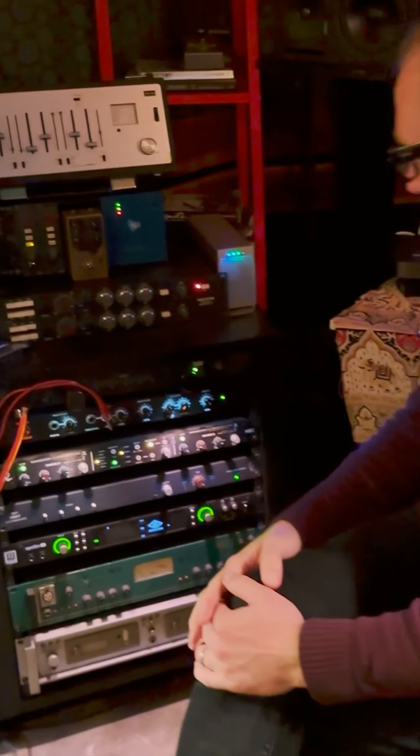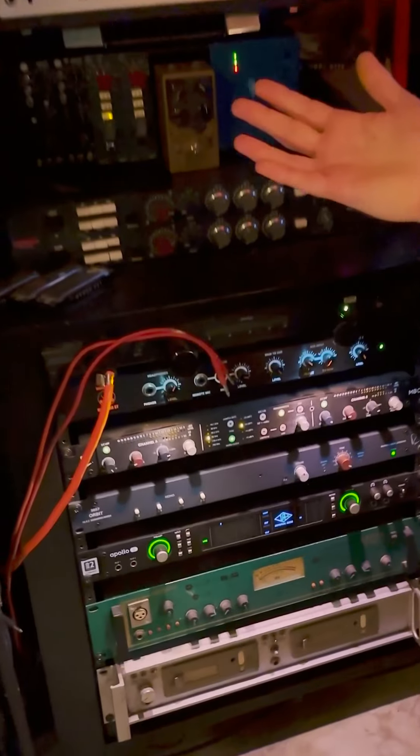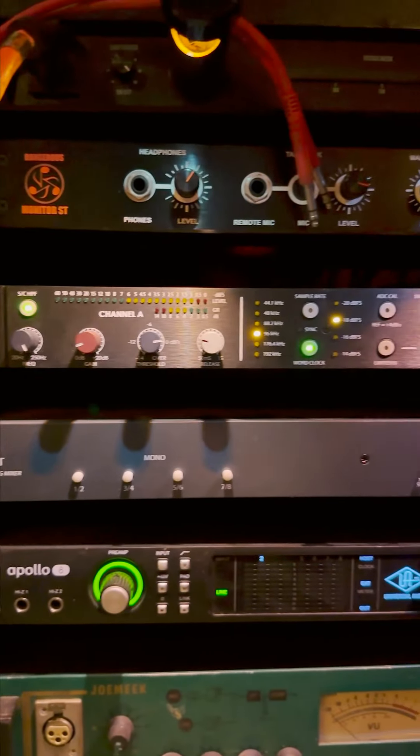I plugged these things in and about three minutes later I was like, there it is. It's now doing exactly what I hear.